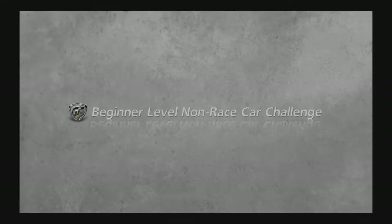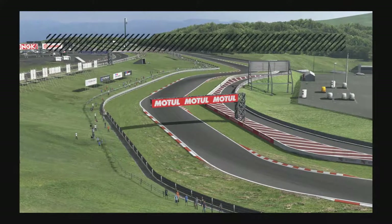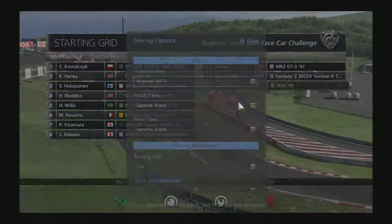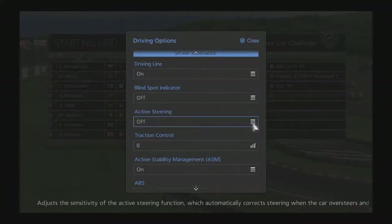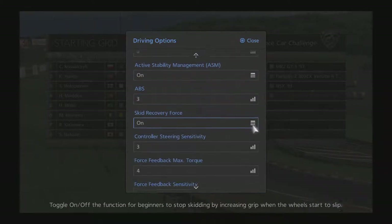We're going to do the beginner non-race car challenge at the Cape Ring again, 450pp in the Colt, which is the car you win for getting gold in this event. We're going to take a look at the track settings: manual transmission, driving line on, traction control off on this one, and ABS on — looks like three.